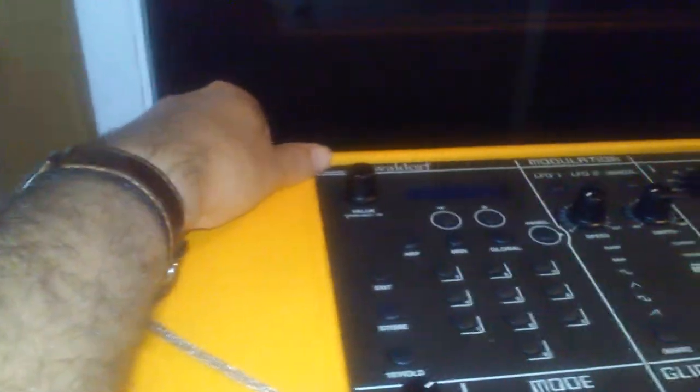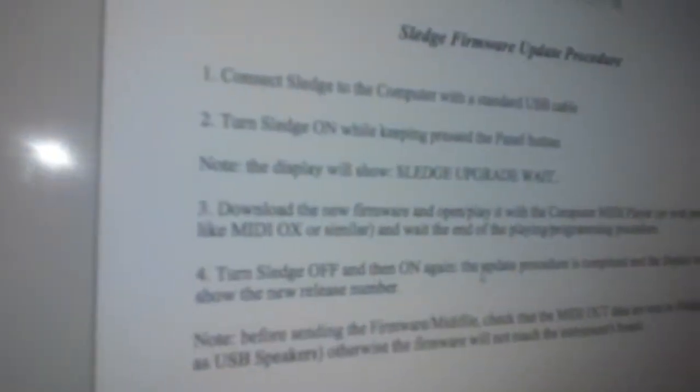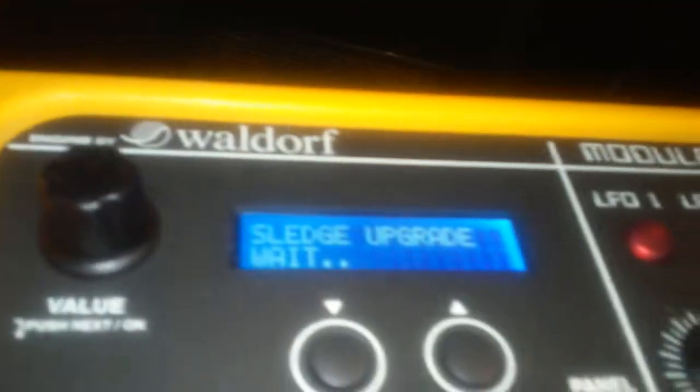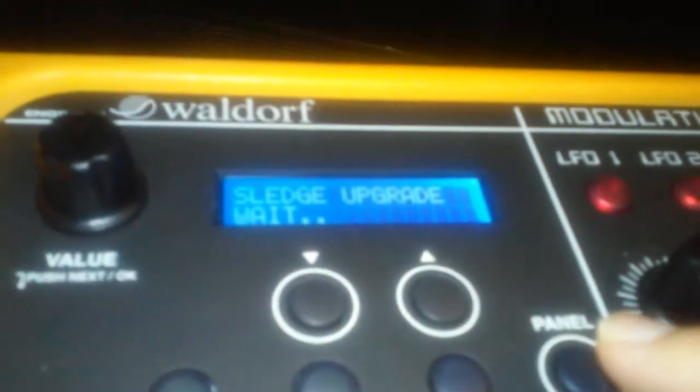We're going to turn it off first and then quickly hold the panel button. The instructions say the display will show 'Sledge upgrade wait.' I might have to do it at the same time - let me try that again. So with the button pressed, turn it on - it says 'Sledge upgrade wait.' I release the button.